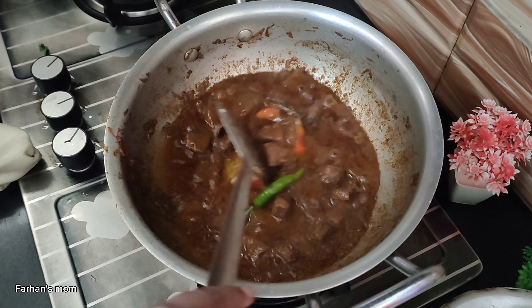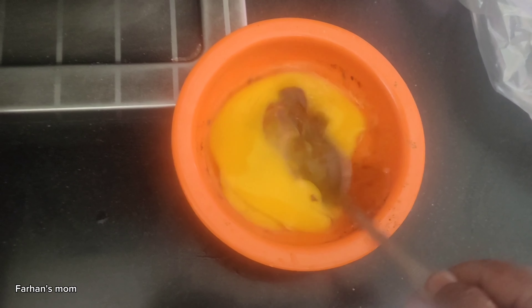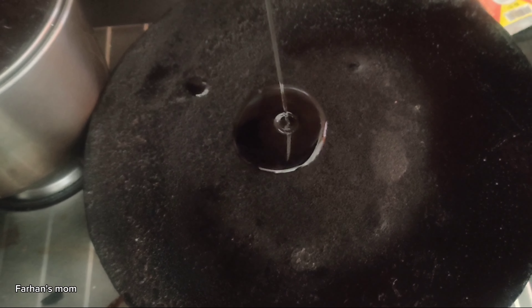Asalaam alikum, how are you? All right, you will be fine. This is the time of the morning. I'm going to fry at the end of the day. I've made a first of the day.